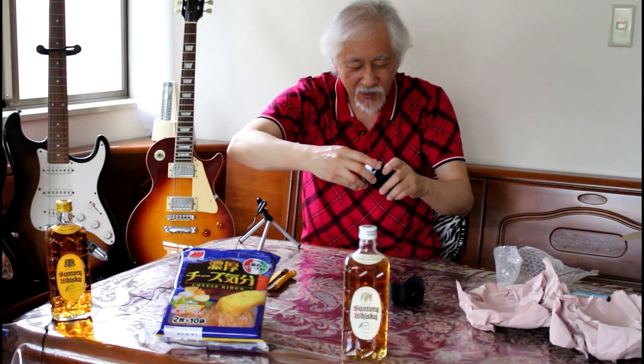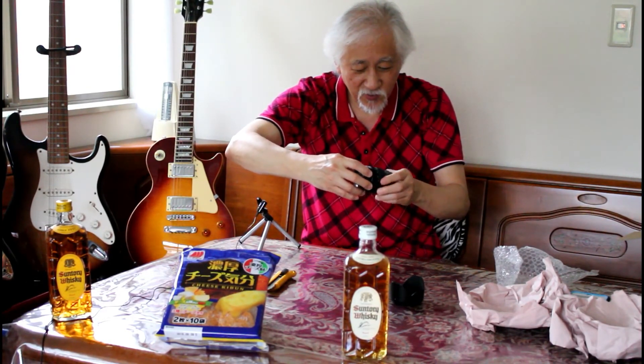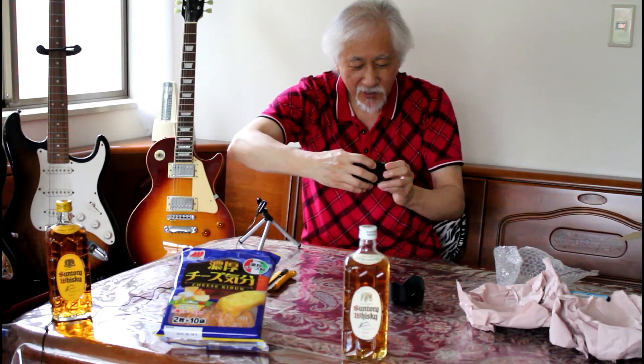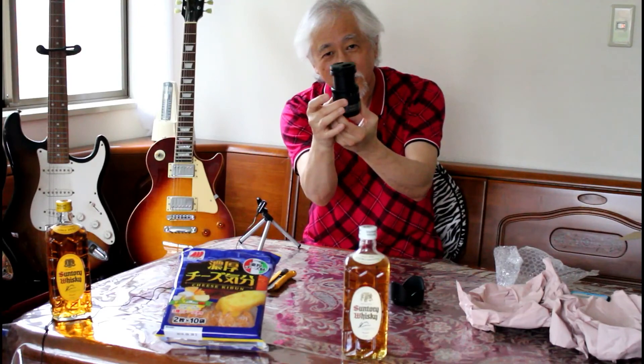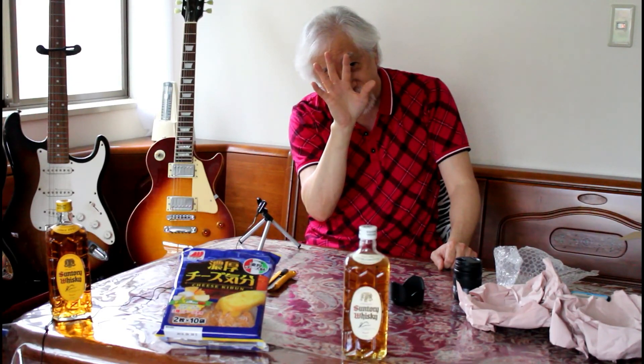Those of you who know about cameras will probably say, well, you need one! I know, but that costs more money. Look at that — up, down, up, down. So much for being weird. Bye! Thank you.